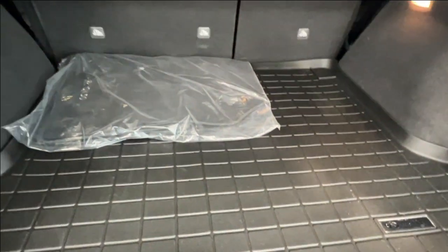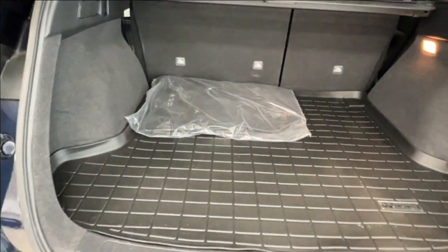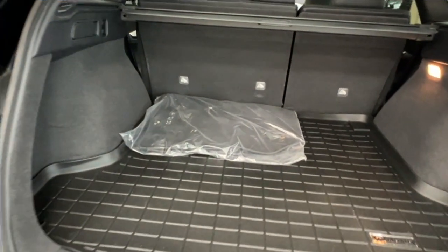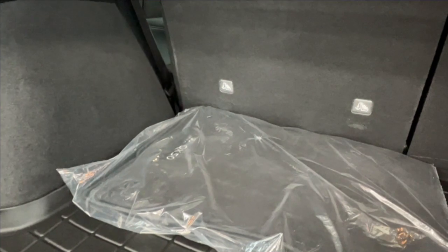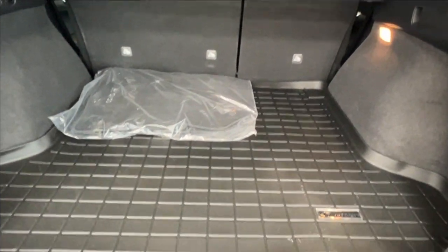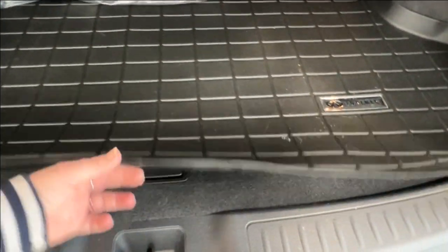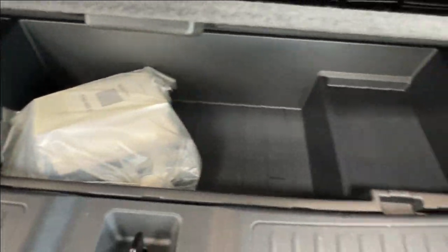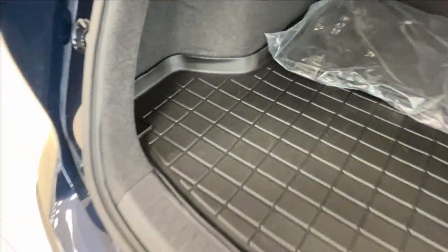The cargo area also features your Infiniti-branded rubber mat lining, which is much easier to remove and clean any dirt or debris off of versus the typical carpeted interior lining. It also helps protect the vehicle from cargo damage and vice versa. You'll also find your QX50 Infiniti carpeted mats in their factory packaging. On the left-hand side you have a 12-volt adapter, on the right your interior lighting. For your spare tire kit, simply look underneath the mat — lift the little handle and everything you need is stored underneath, which can also be used as additional storage.